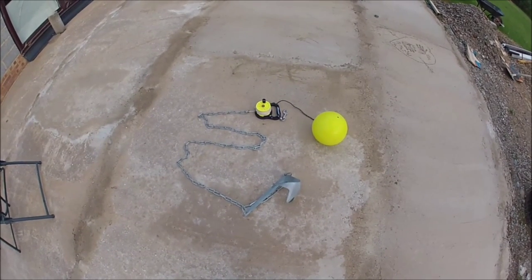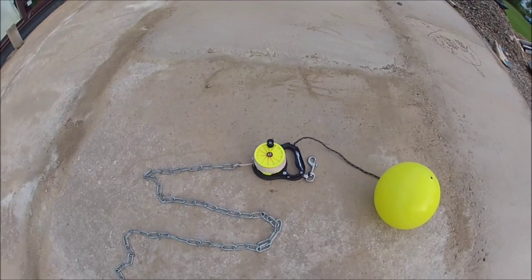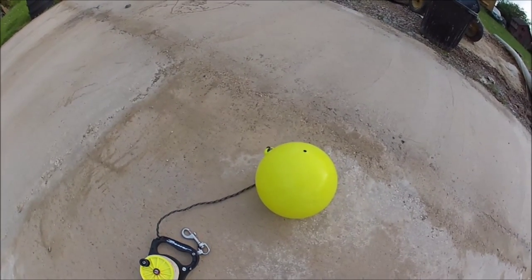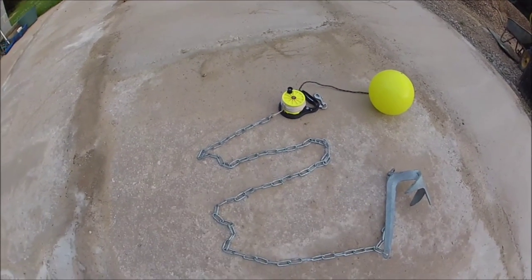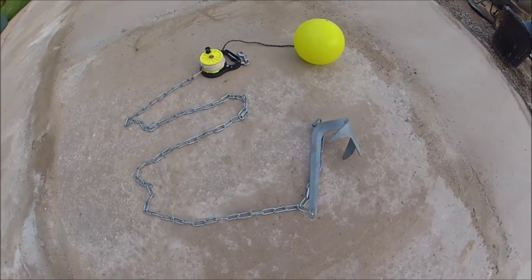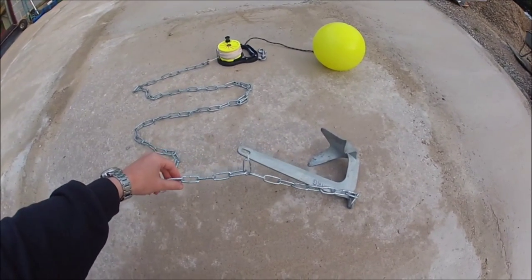Here's my anchor setup for kayak angling. Here's the dive reel, which is the key piece holding most of the line. I use a piece of rope to attach a seven-inch pot buoy, then a good couple of meters of pretty solid long-link chain, and then a one-kilo Bruce anchor, which are widely available on eBay quite cheaply as well.